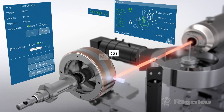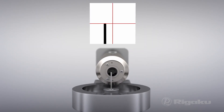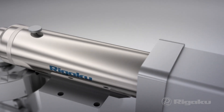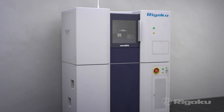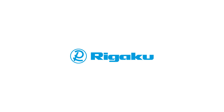Easily switch resolutions and wavelengths — the system aligns automatically and is ready to scan in just minutes. When coupled with a CMOS detector, Nano 3DX is fast enough to do dynamic time-resolved 4D measurements.